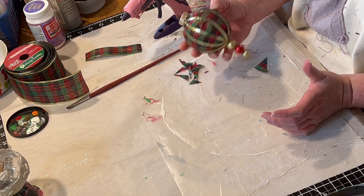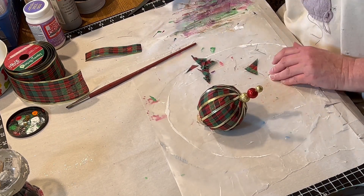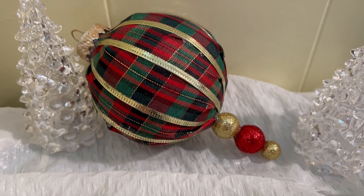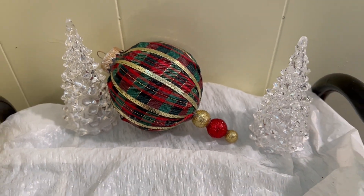And then I just put the top back into the ornament. And that was it for this very easy but pretty project. I hope you enjoyed that — thank you so much for watching.